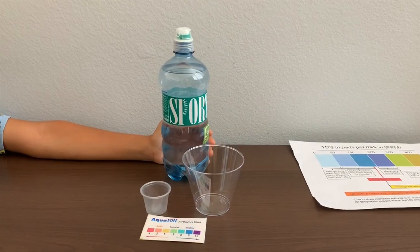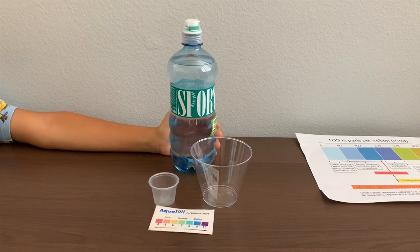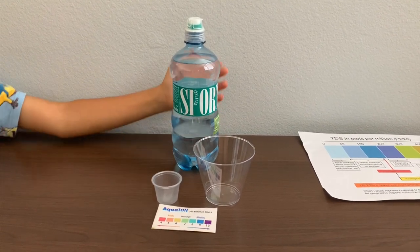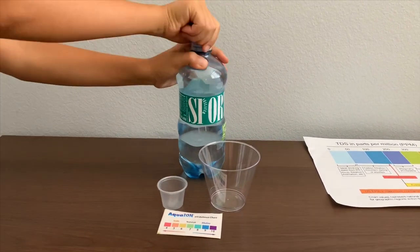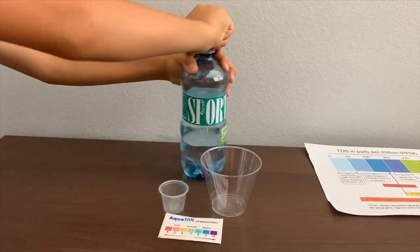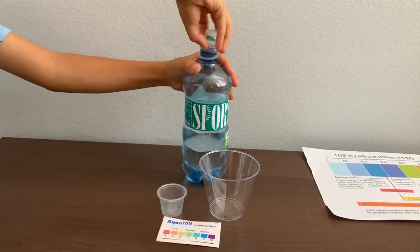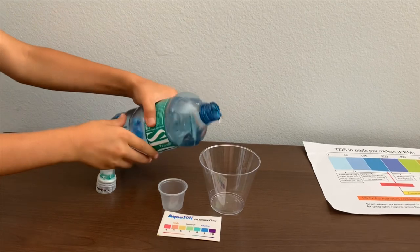This is Wolfslauers mineral water. We got it from the Austrian airport. Let's test the pH and TDS levels. Let's pour some water in.